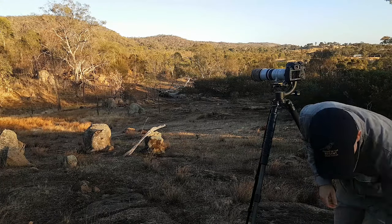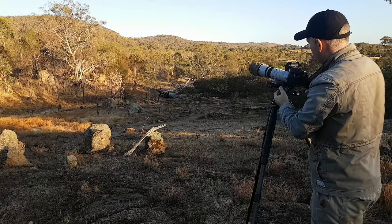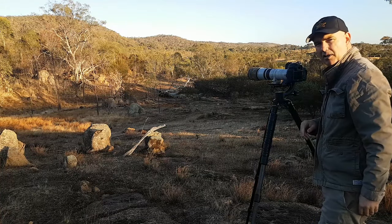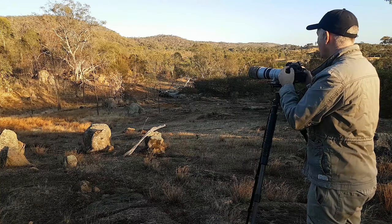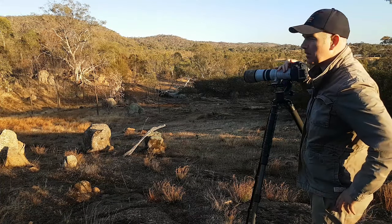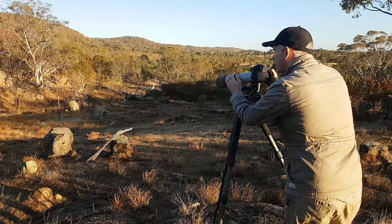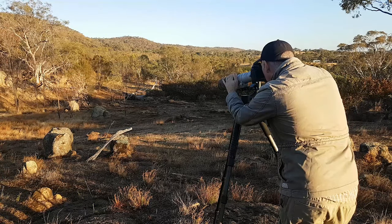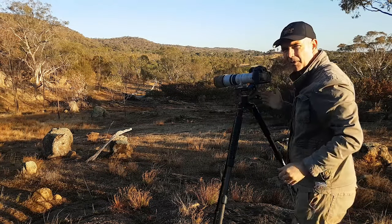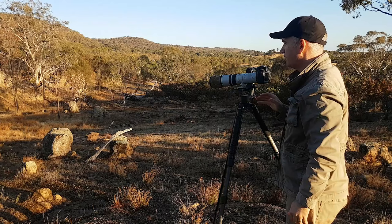Now with the 1.4 extender on, we go up to f/8 as our lowest aperture. We'll take a few shots at f/8 and see what it looks like — you don't have too much light coming in, so you'd often have to raise your ISO or lower your shutter speed, but with these newer cameras they handle high ISO so well it's not really an issue anymore. With the 1.4 extender on, it's noticeably slower — the autofocus does struggle a little bit.